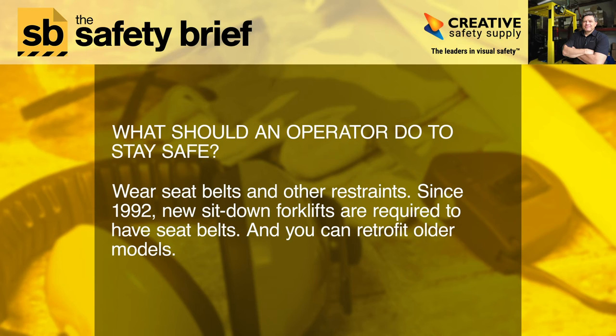What should an operator do to stay safe? Wear seat belts and other restraints. Since 1992, new sit-down forklifts are required to have seat belts, and you can retrofit older models.